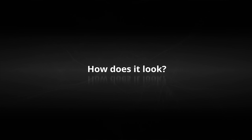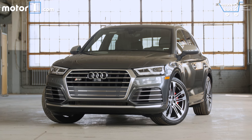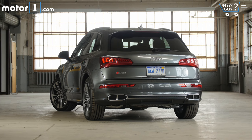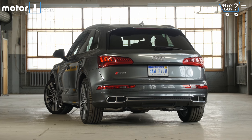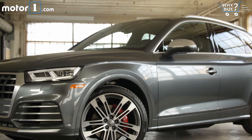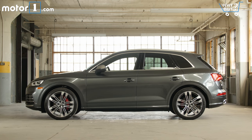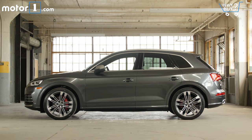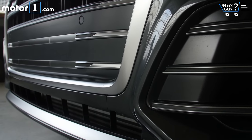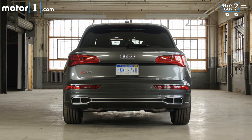How does it look? Like a lot of modern Audis, the SQ5 is sharp and stylish, but not overly flashy. Both this and the regular Q5 look great, and I think it's a design that will appeal to many shoppers. The SQ5's performance focus is denoted by details like the so-called aluminum optic trim pieces, 21-inch wheels, red-painted brake calipers, and quad exhaust tips that we'll touch on a little more later.